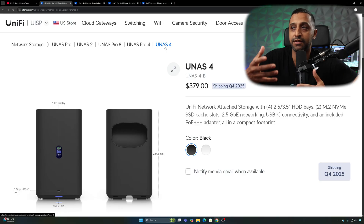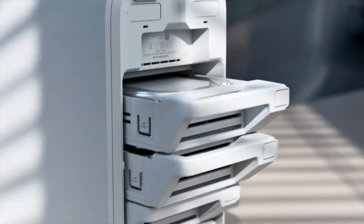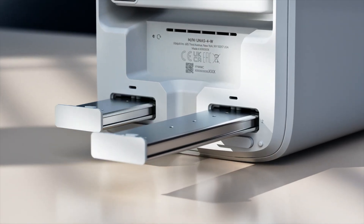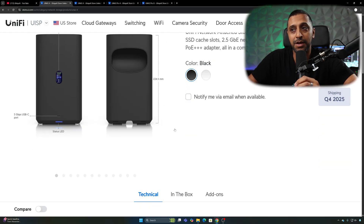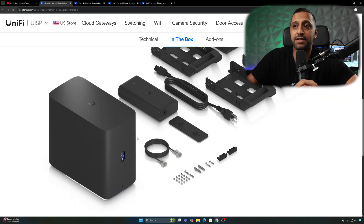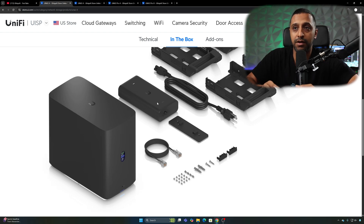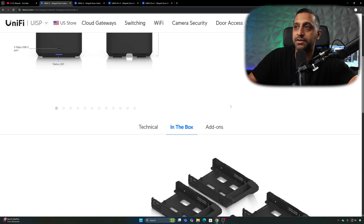Next up is the U-NAS 4, coming in Q4 of 2025. It's a similar desktop concept but with four bays and two NVMe storage drives included, so you can have SSD caching if needed. It has 2.5-gigabit networking, USB-C connectivity, and requires PoE+++ — the adapter is included in the box. It looks a little longer than the 2-bay version and also appears to support 2.5-inch drives. This comes in at $379.